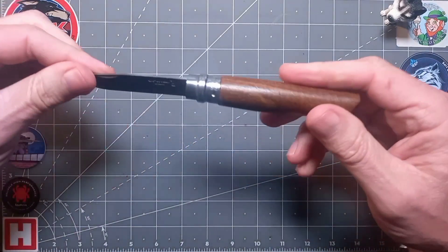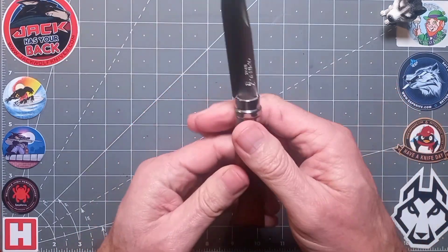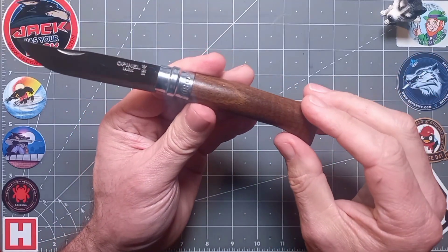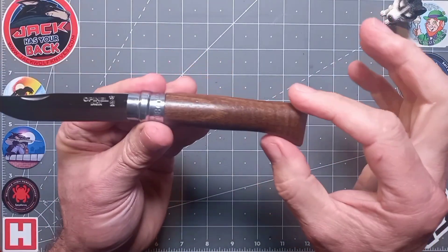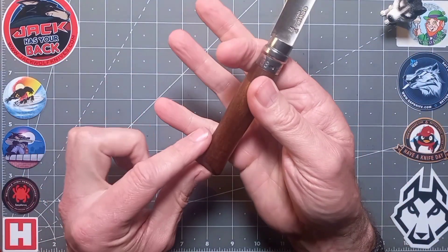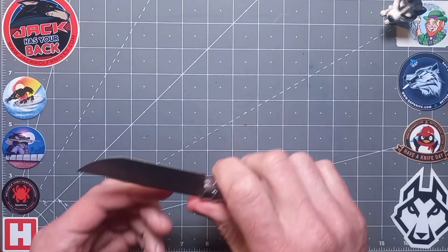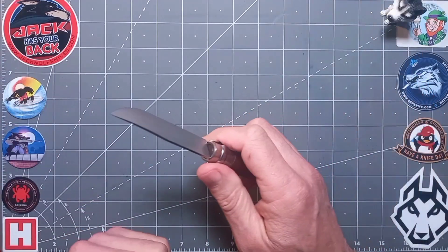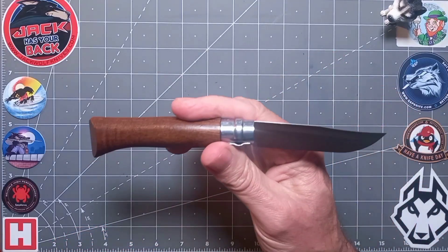That lovely walnut handle has quite a close grain — one of my favorite hardwoods. I'd like to get an ebony one actually, but walnut is just a favorite of mine. The fishtail on the end is both aesthetically pleasing and traditional — it also gives you an anchor so you won't slip when gutting fish or skinning animals, even when things get greasy.